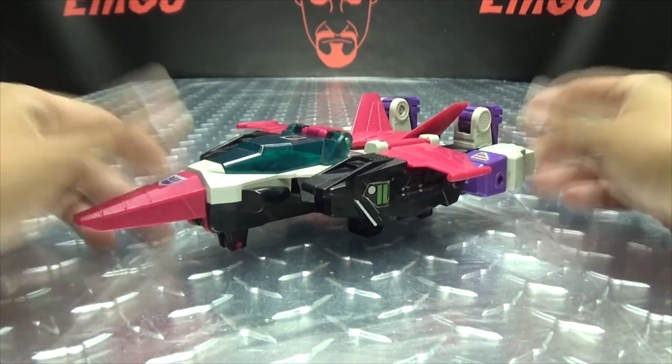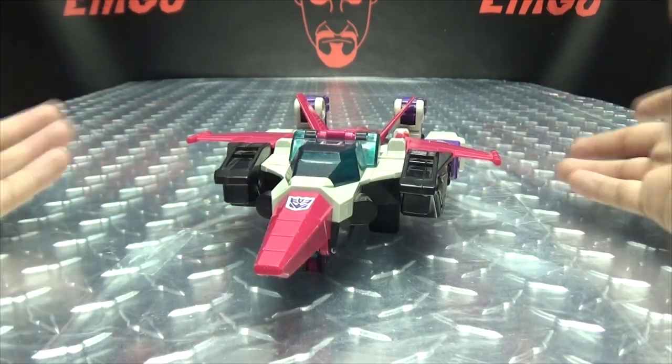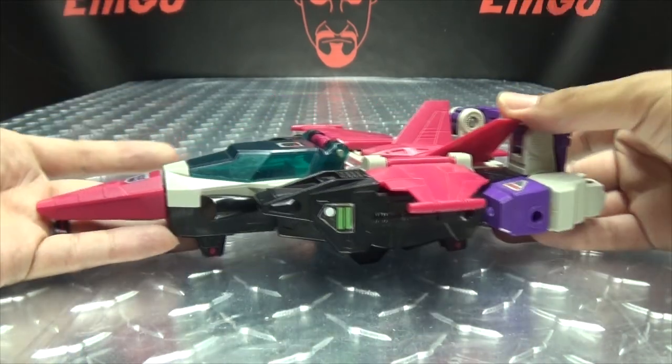I figured since I reviewed Snapdragon, we'll do Ape Face — why not, dare I say? So here we have Ape Face, and here he is in his jet mode.